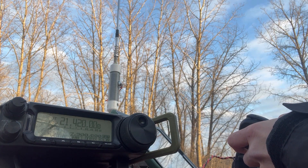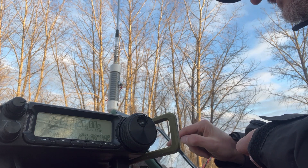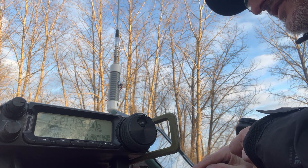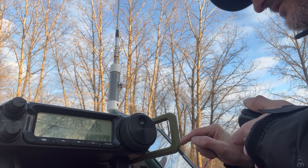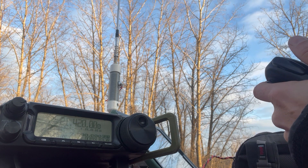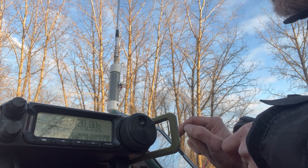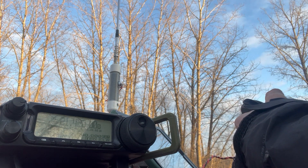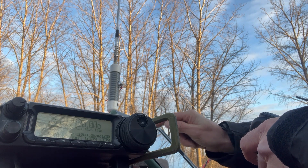QSL, Wes, you're 5-5. 5-3 Ohio, roger. You're 5-6 in Michigan. 5-7-0 Illinois, QSL, roger. Heavy 5-5 in November Charlie. QSL, you're 5-3 Virginia. 5-3 Victor Alpha. Then some contacts into South Carolina and Wisconsin — 5-6 into Wisconsin.